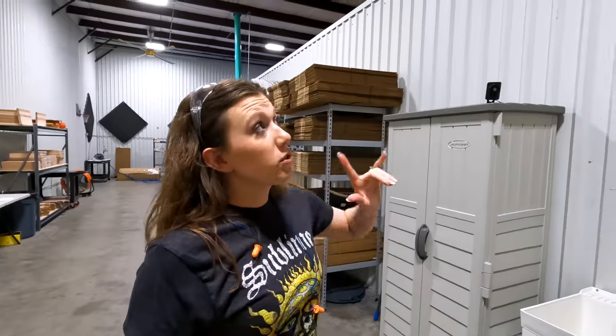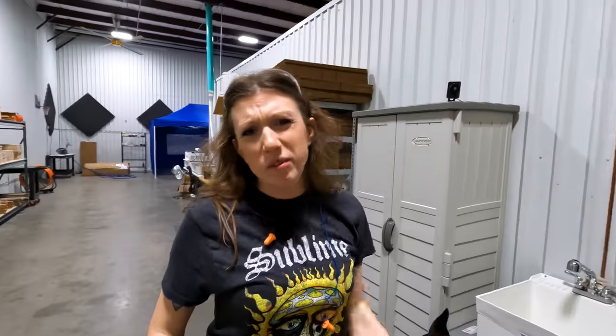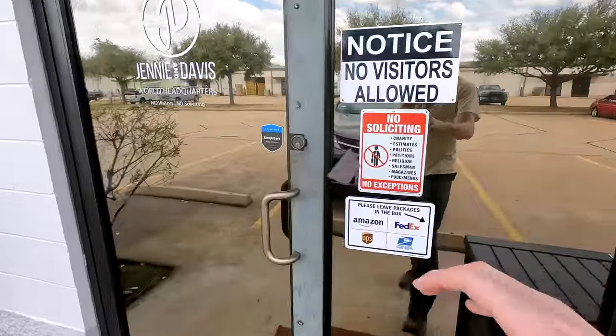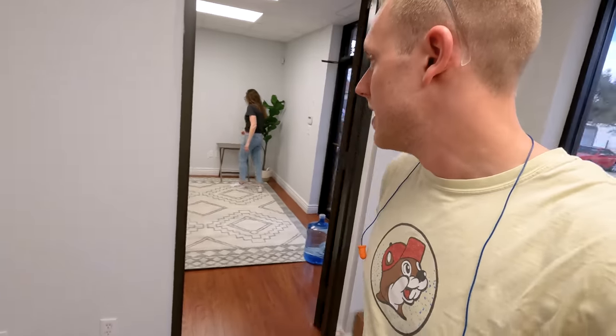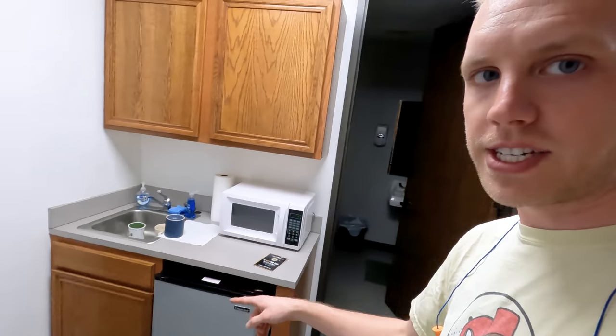Now we're getting into the office space. We do have some storage above the office area but haven't really needed it yet. When you first come in we still haven't figured out what to do with the entryway room — right now it holds epoxy and glue so they don't freeze out in the warehouse. This is the Jenny and Davis side: there's a sink, a little kitchenette, a bathroom, our studio, a shelf for camera gear, our desks, and Caleb's desk.